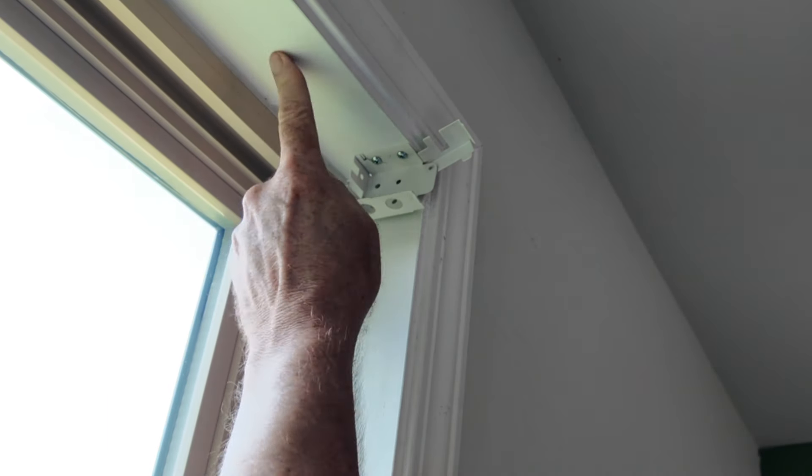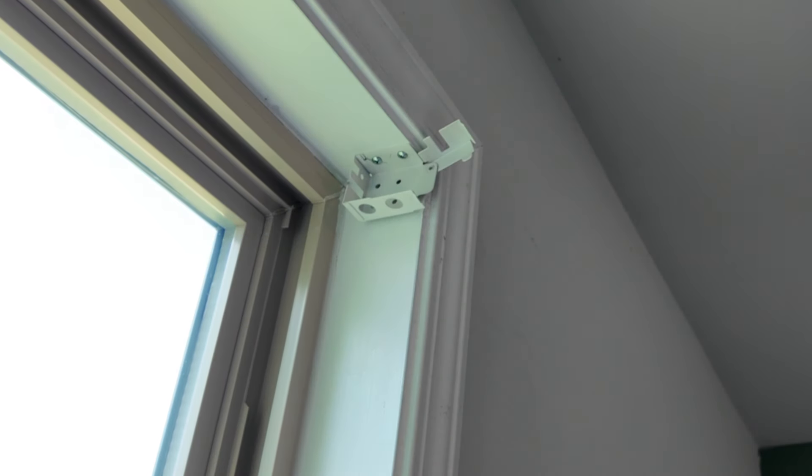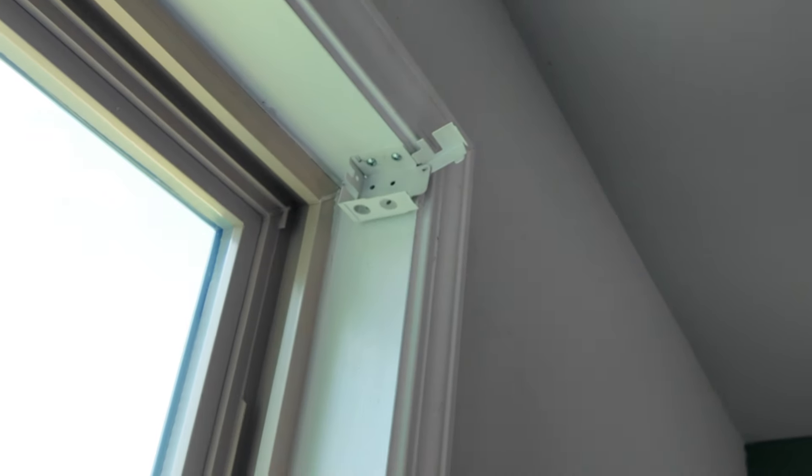This is not only going through the drywall of your window frame, but it's also going into the 2x4 of your construction.